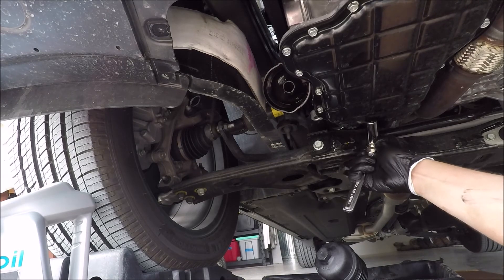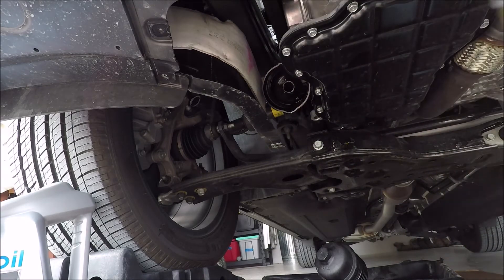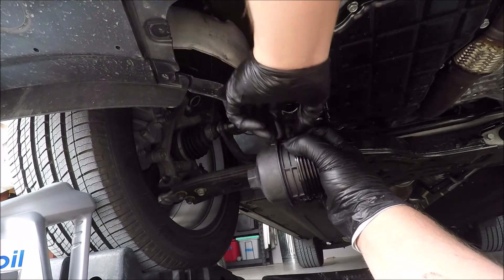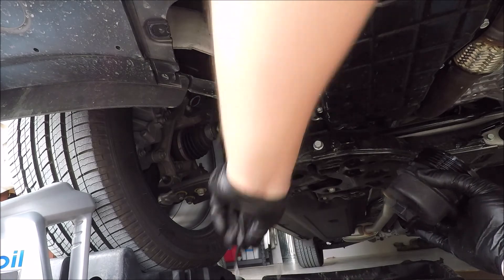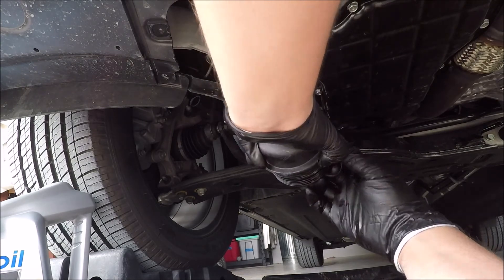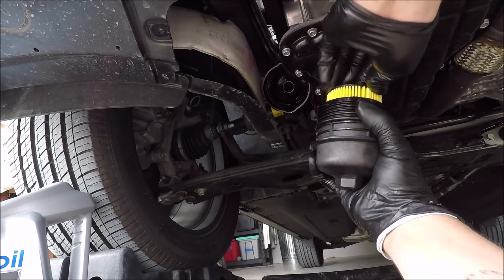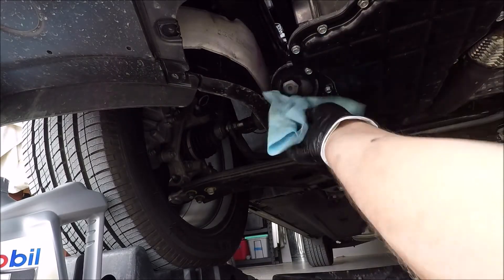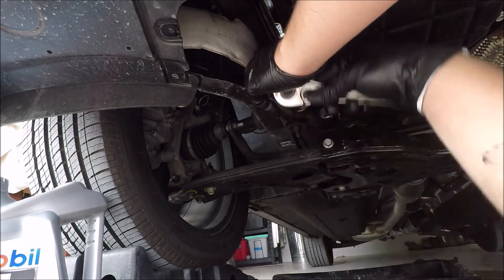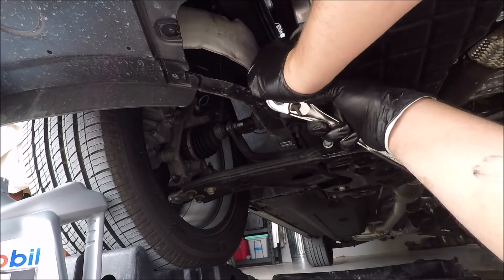I'll go ahead and screw the drain plug back in. I know Kia is Korean, but I'm going to use German torque specs — good and tight. Now I'm looking for the O-ring. I'll pinch it up, run my fingers around the outside, and pull it off. The replacement rides in a little channel at the end of the threads. I'll set the filter element in the cap and get it back onto the housing, though I won't go quite as tight as the torque spec on this plastic fitting.